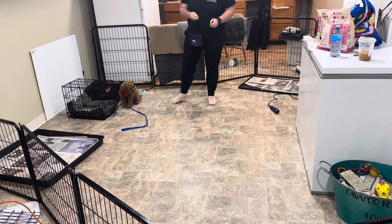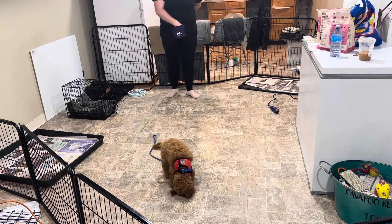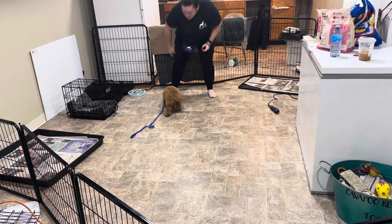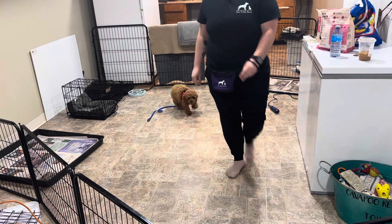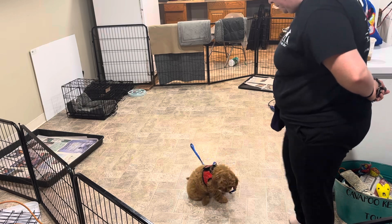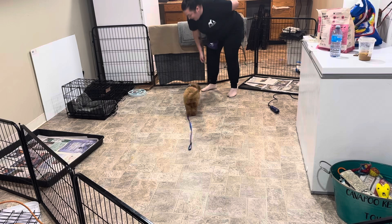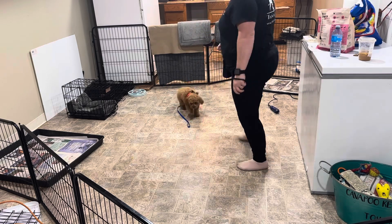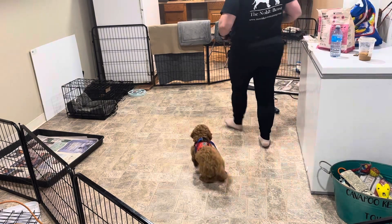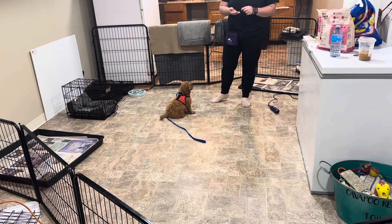Get away from your crate — you're not doing that right now. Good girl, Bella. By playing the flying cookie game, we're making sure she's comfortable with that leash dragging behind her. Good girl. Good job. Oh my gosh, you're so excited.